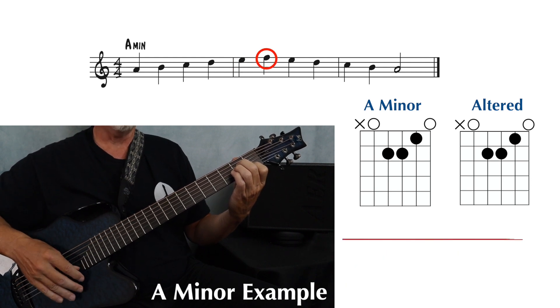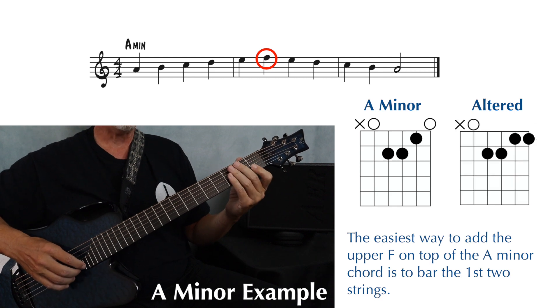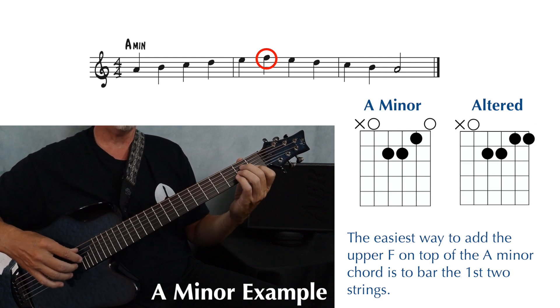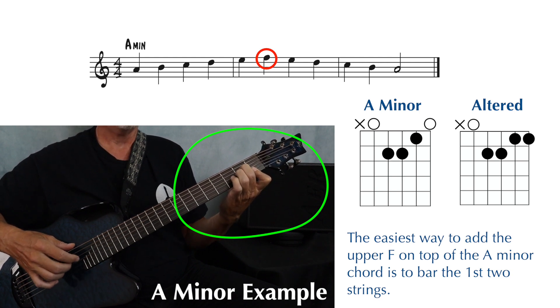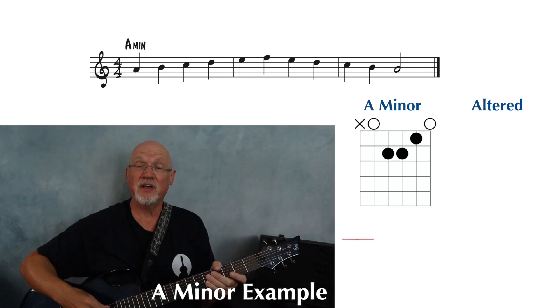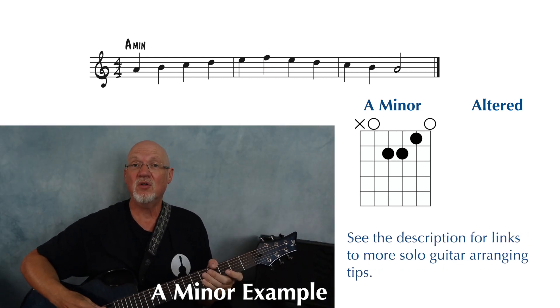And the highest note in this little melody is an F, first string, first fret. So we add that F to the original chord form, and the easiest way to do this is to bar your first finger across strings one and two. Then you play your way back down using the same alterations you played on the way up, so let's play the whole thing.